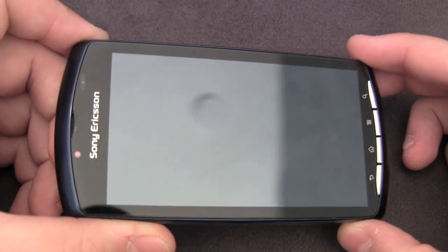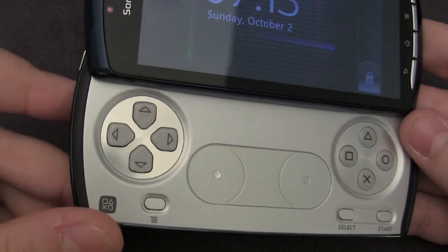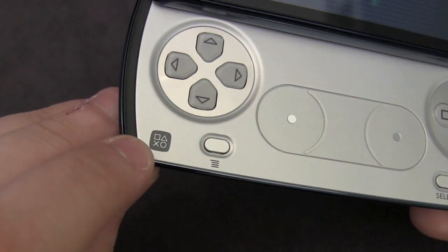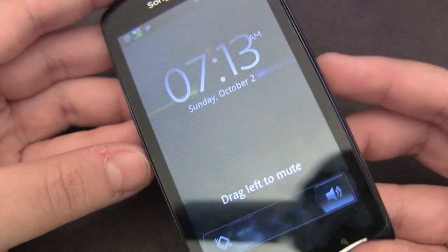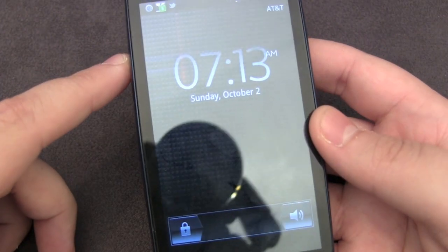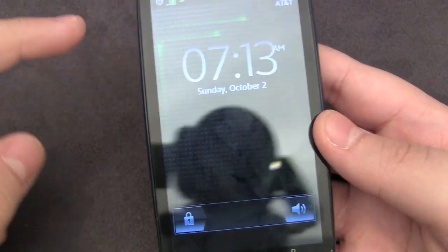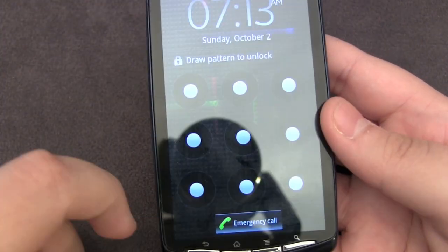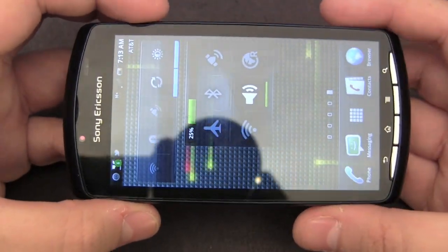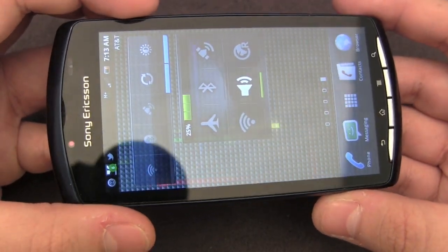This is the world's first PlayStation certified phone, and the reason it has that certification is because of the built-in gamepad which you can slide open as you can see right there. The handset has a 4-inch multi-touch capacitive screen featuring FWVGA resolution which is 854 by 480, giving you a different widescreen ratio.